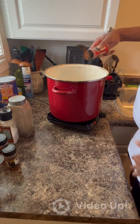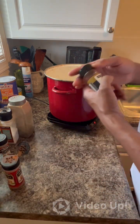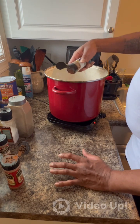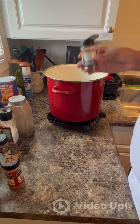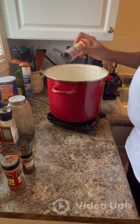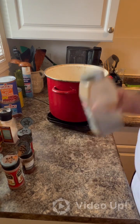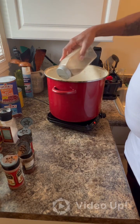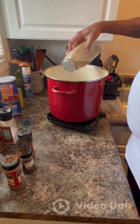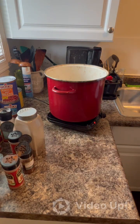Paprika, chili powder, red pepper flakes, black pepper.